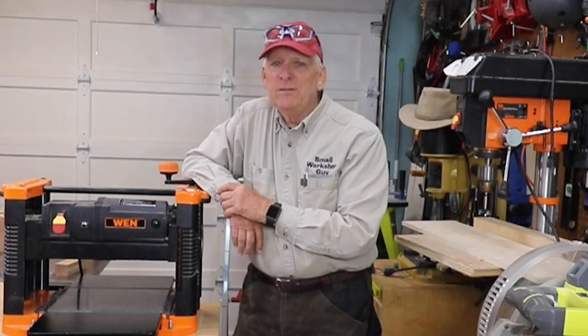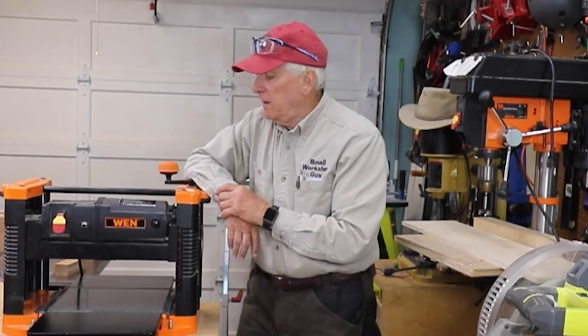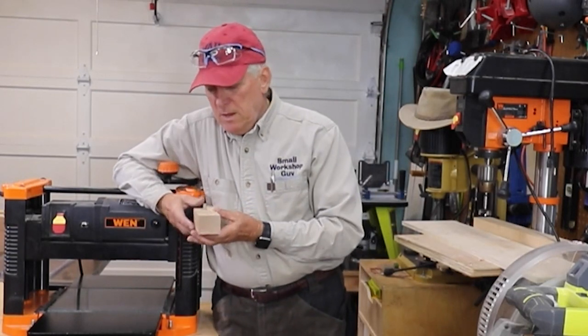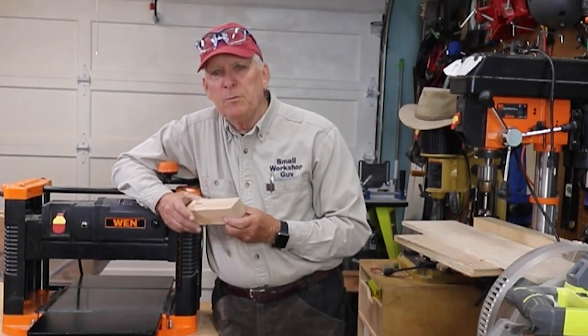The scene that you just saw was real. I was trying to accomplish something and I ended up having a missile — a literal missile — come flying out of my thickness planer, go whizzing by my hands and my body and my ear at a great rate of speed.